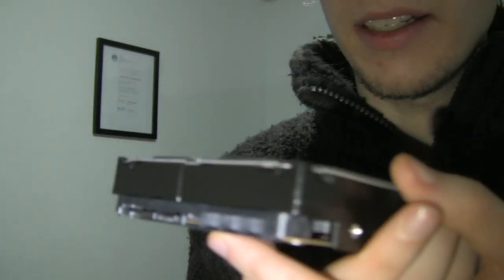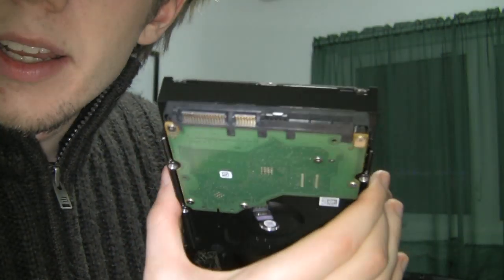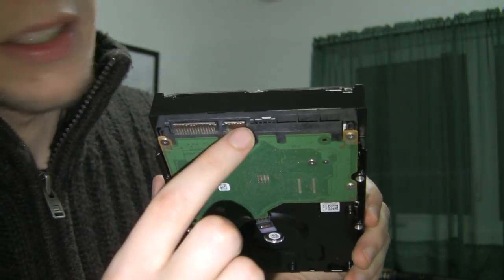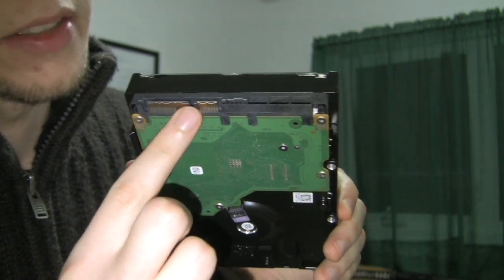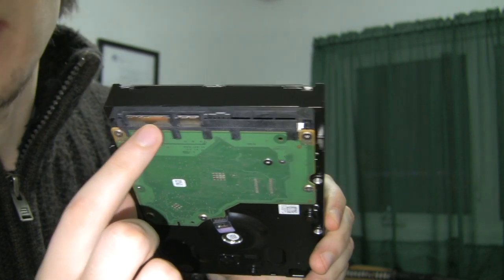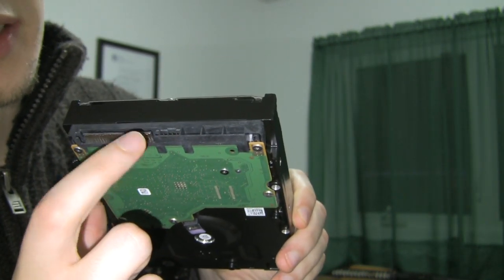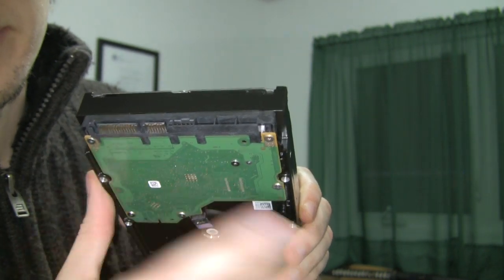Now there are a couple different kinds you can get. This one is a SATA hard drive. Here's the bottom of it, and as you can see, there are two ports. This one is the SATA port for the data, and this is the SATA port for the power. So you'll put the data cable in here and the power cable in here when you connect it in. It's really that simple.